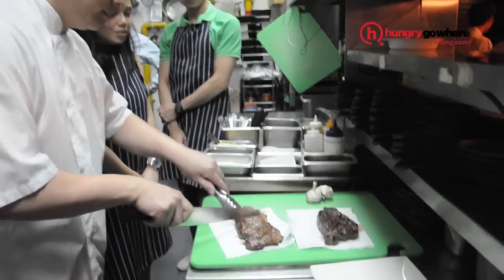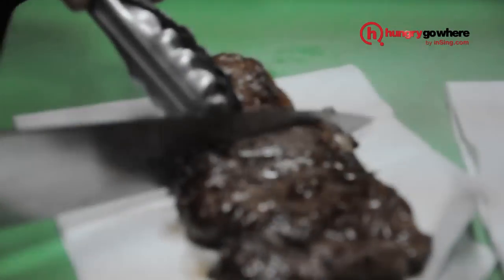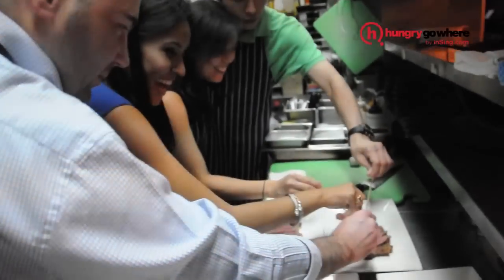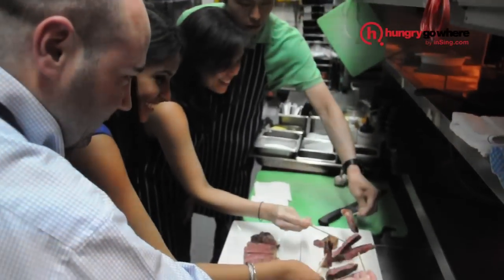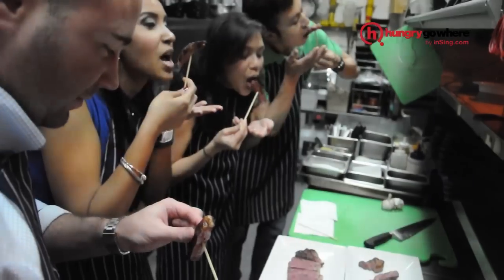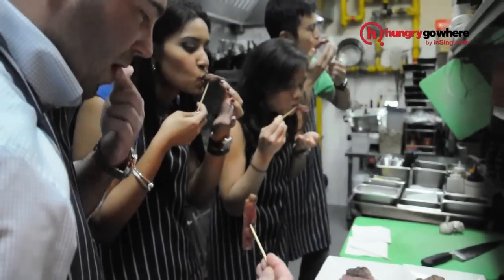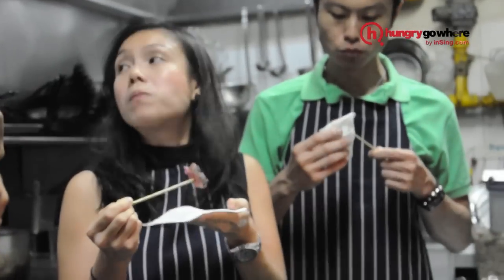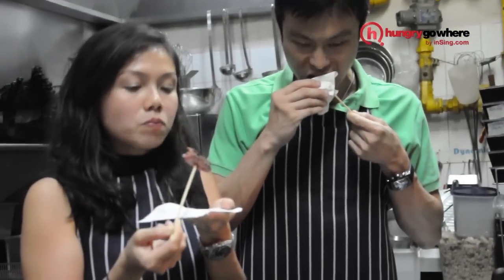That was nothing for me. So basically what you have is a medium, right? You're watching Hungry Go Weir, and we're at J-PROC's Bar & Grill. Woo!